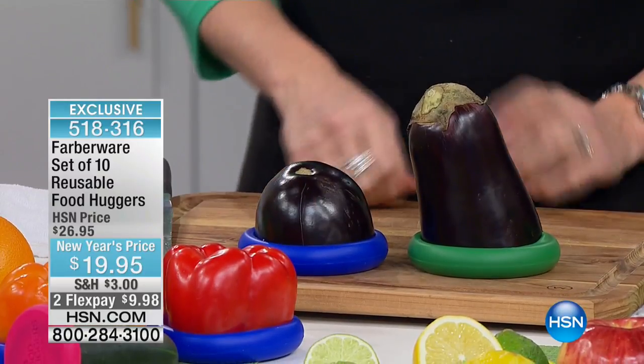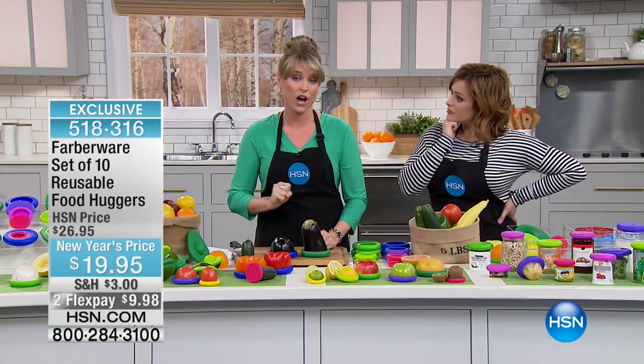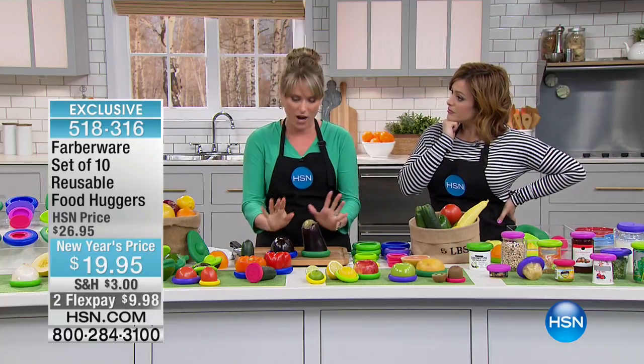This is insane. Everywhere else, you're paying about $12 to $13, and I've even seen it upwards of $15 for a four-pack. I've seen just the avocado huggers for $10.